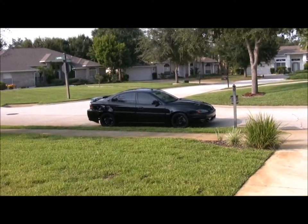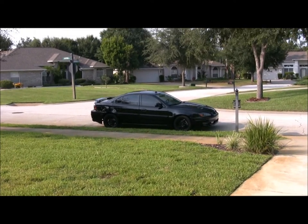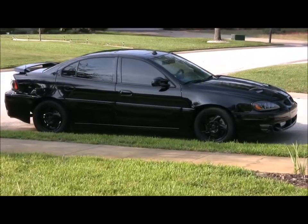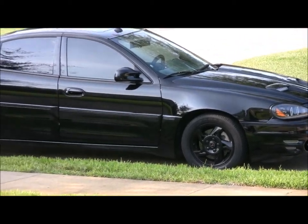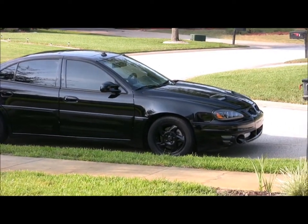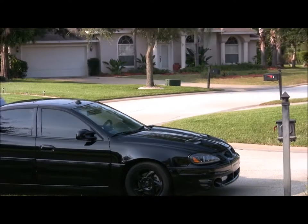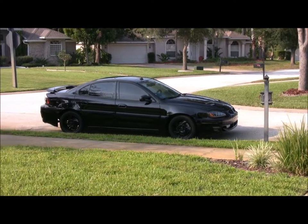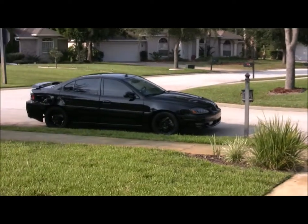I'm actually selling my 20-inch rims on Craigslist — check the links below. I just wanted to start over. I'm going to be doing a lot more to the Grand Am now. I've blown two or three tires so far, so I'm kind of sick of blowing tires and I want to go for something a little smaller. I plan on bagging the car, so I want to go with maybe a smaller rim and something different. I've had these rims since 2009, so I'm going to change it up a little bit.